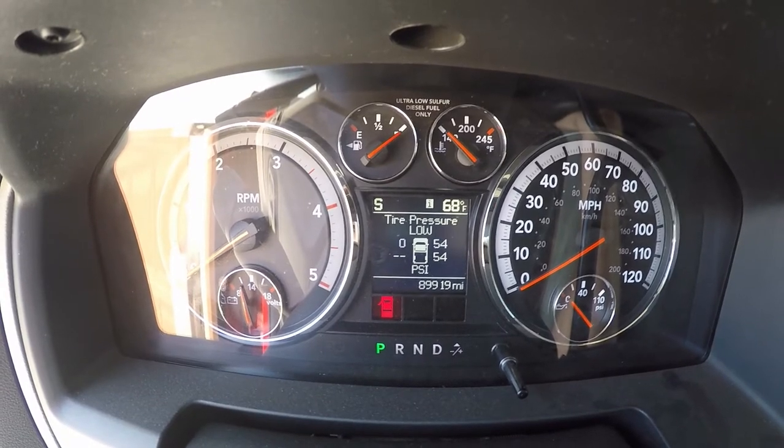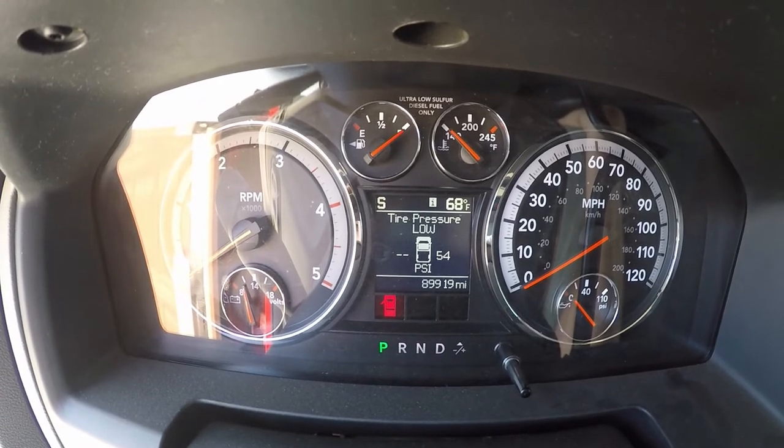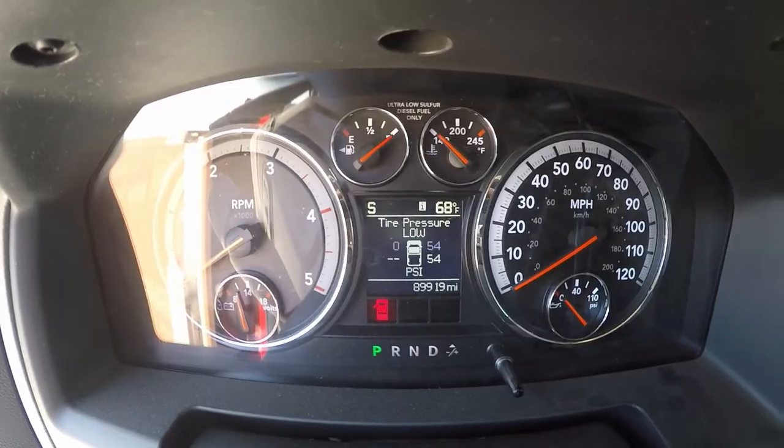Left rear isn't even registering, and right rear is registering at about 55. So let's change the left rear and see if this fixes it.